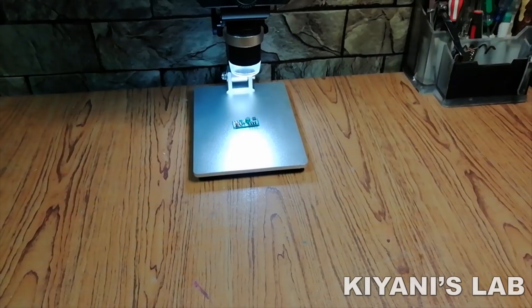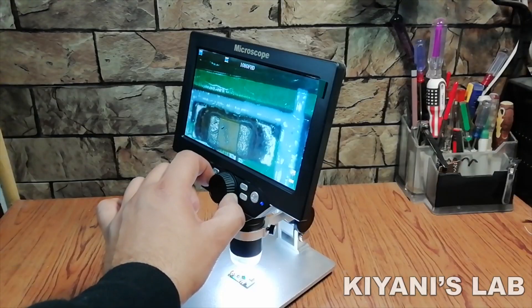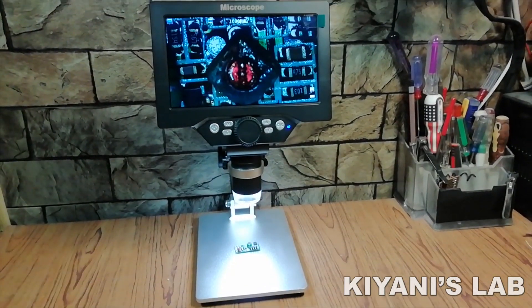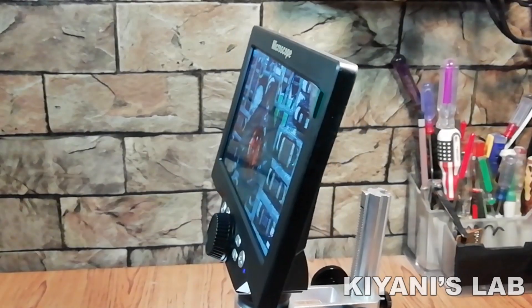Hi friends, in this video I'm gonna review a digital microscope. It is the Mustool G1200 digital microscope. It has a 12 megapixel camera and 7 inch LCD display. So without further ado, let's start this video.